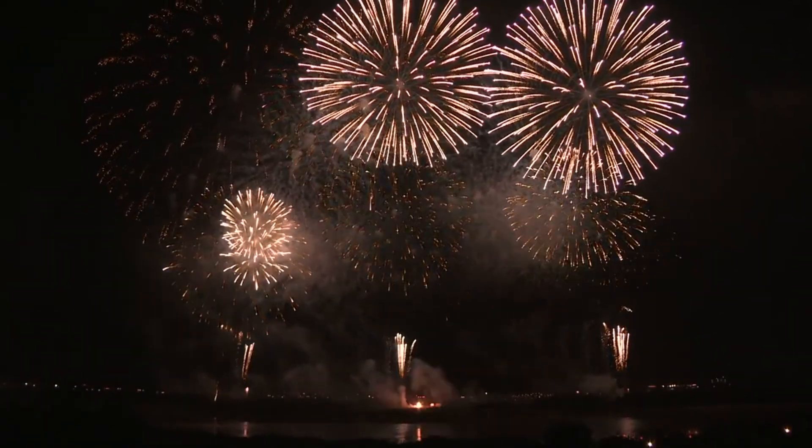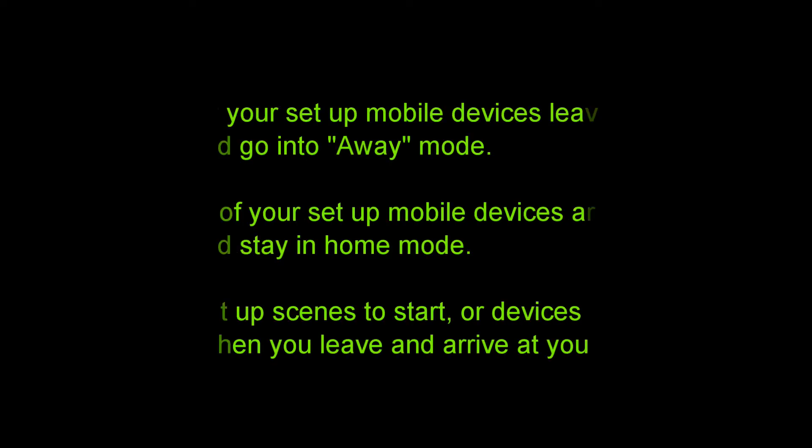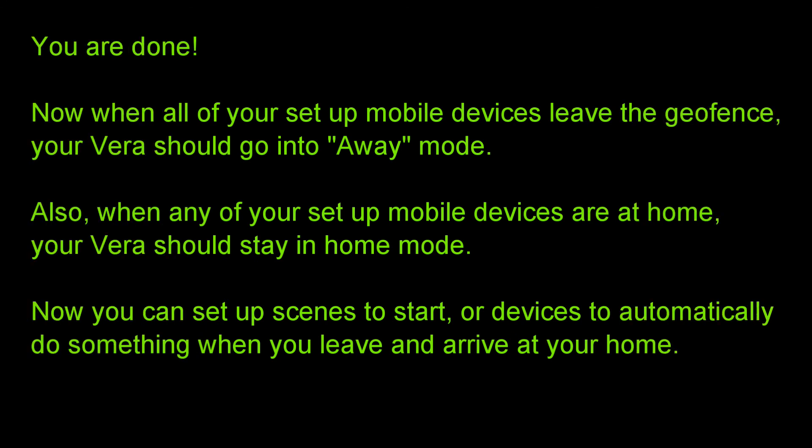Now you are done. When all of your setup mobile devices leave the geofence, your Vera should go into away mode. When any of your setup mobile devices are at home, your Vera should stay in home mode. You can set up scenes or devices to automatically do something when you leave and arrive at your home. I use this feature on a daily basis and love it. Please let us know what your experience is with it. Thank you for watching and please subscribe.